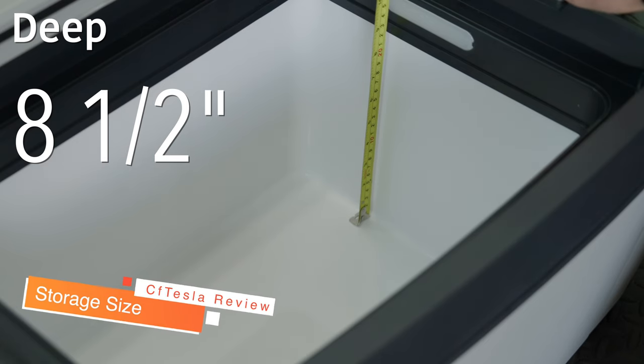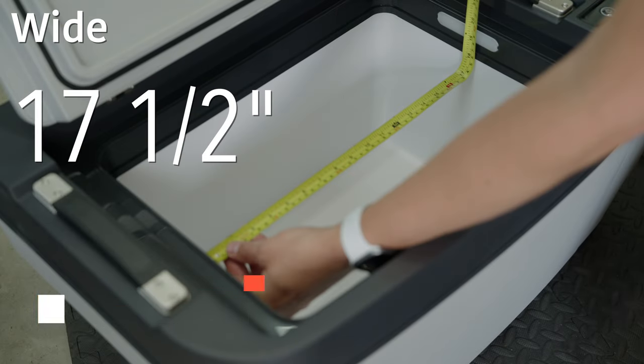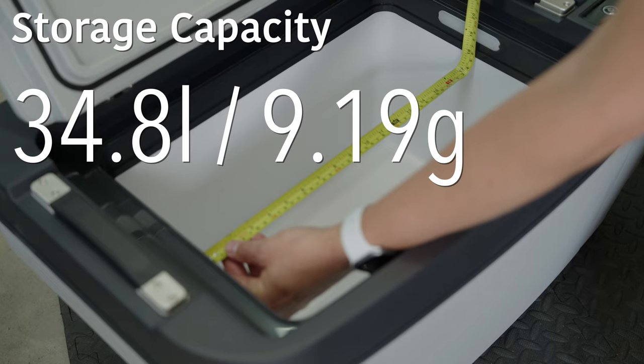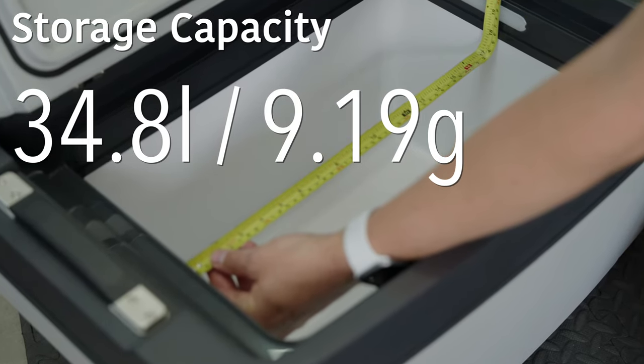In terms of storage size, it is eight and a half inches deep from front to back, twelve inches tall, and seventeen and a half inches wide, giving this fridge a storage capacity of 34.8 liters or 9.19 gallons.